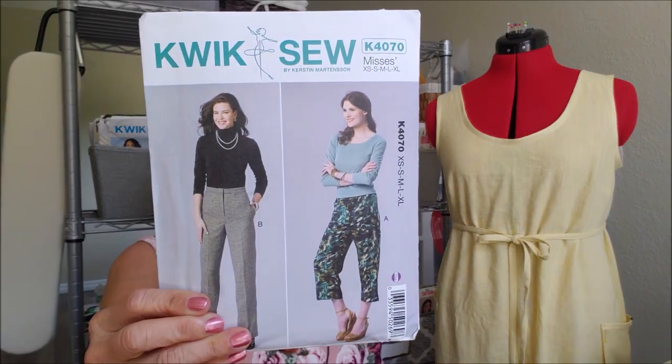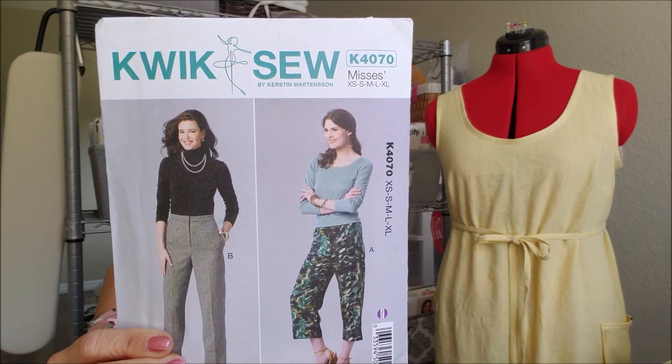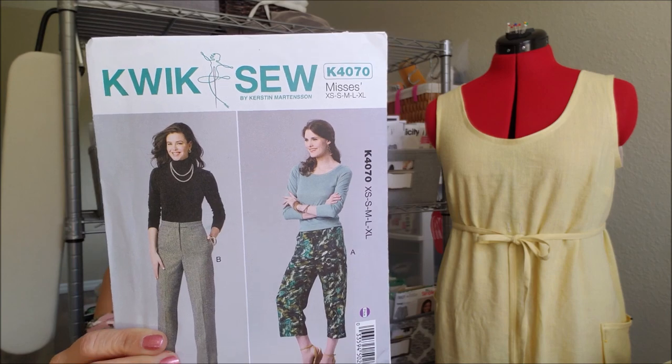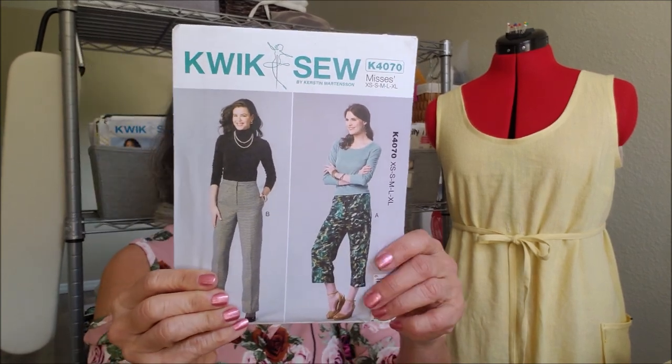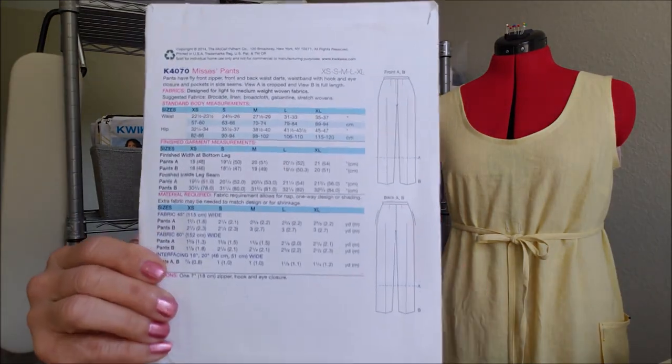Quick Sew 4070 is a great pair of trousers. The pants have a fly front zipper, front and back waist darts, a waistband with hook and eye closure, and pockets at the side seams. You also get the shorter, more crop length.